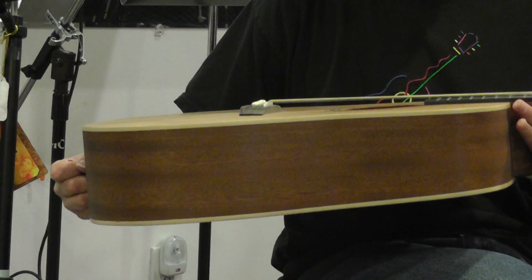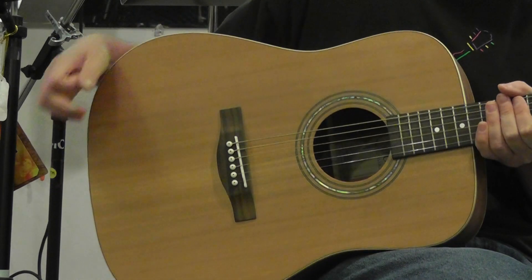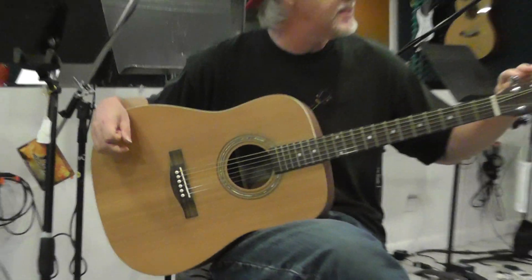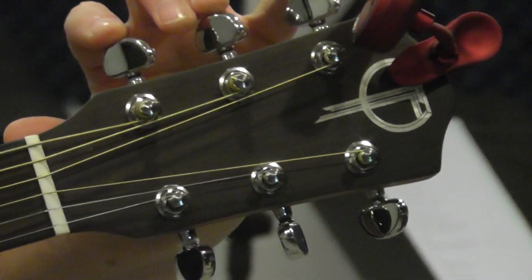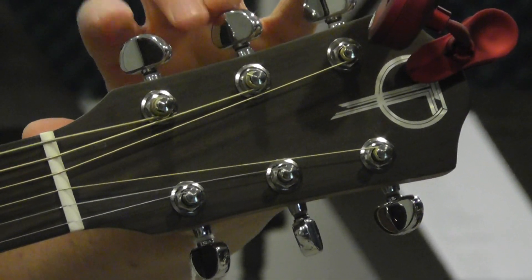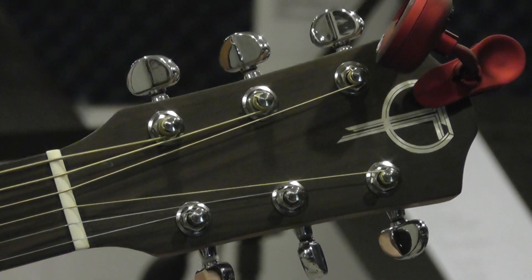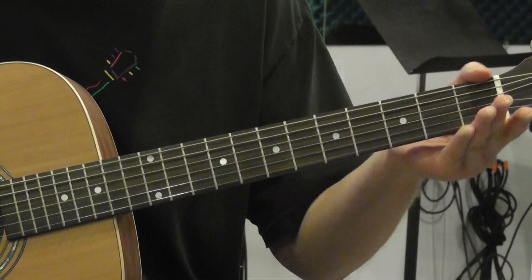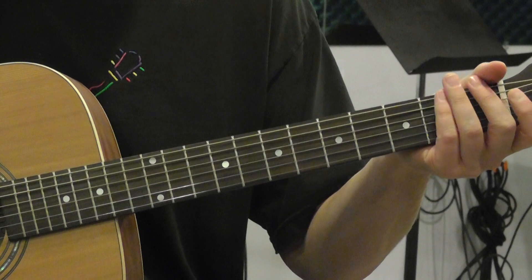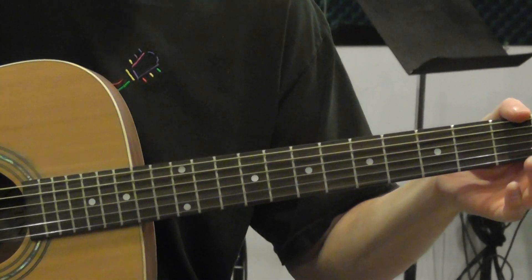Standard acoustic guitar in the Dreadnought size, very well built by Teton. It has nice solid tuners on it. These tuning mechanisms on the headstock are very, very nice and smooth and keep you in excellent tune. The strings are nice and low to the neck, so it's easy to play. The action's set up very, very well. The neck is just very well milled, fits nicely under your hand. Really beautiful guitar.